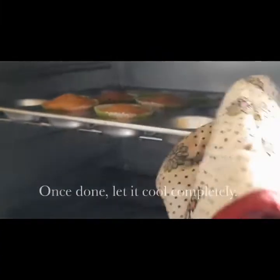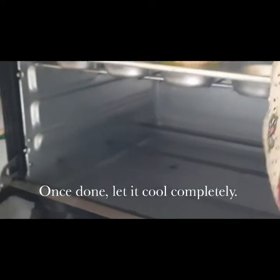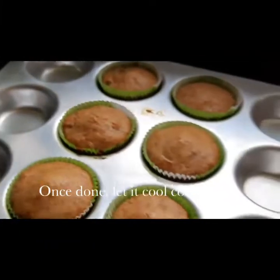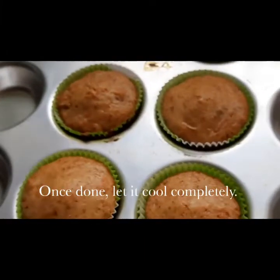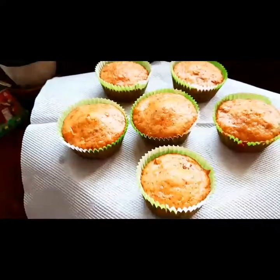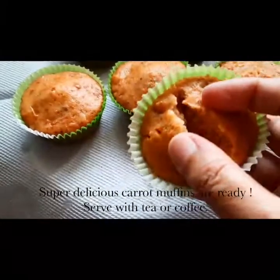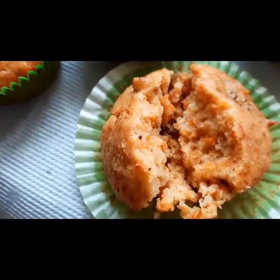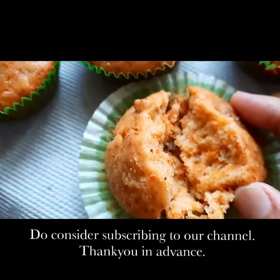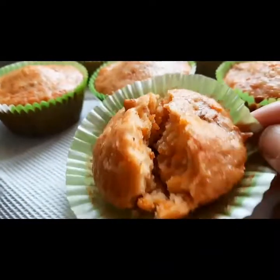After 25 minutes, take them out — be very careful, the oven is really hot. Once they are out, cool them completely. After that, they're ready to be served with tea or coffee; they can also be a great treat for tiffin as well. I'm going to open one and show you how wonderful it looks. I hope you like it — do consider subscribing to our channel, thank you in advance.